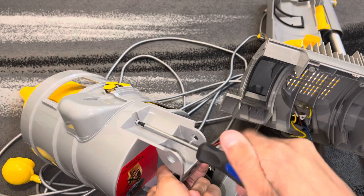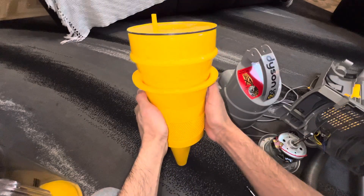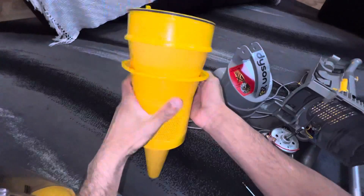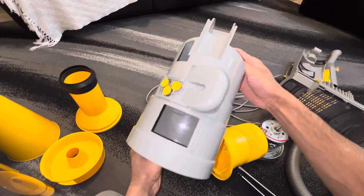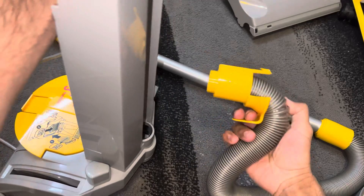Taking apart the cyclone now — there's only one single screw in this entire unit. The shroud is securely locked into place, so we have to remove that. Then there's a yellow button right here and the hose just pulls out the back of the machine.